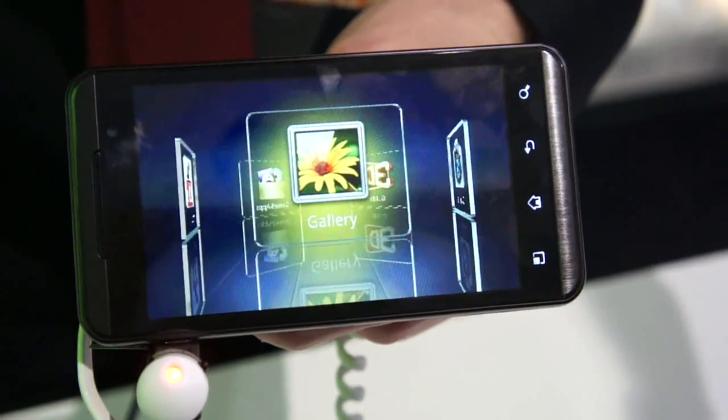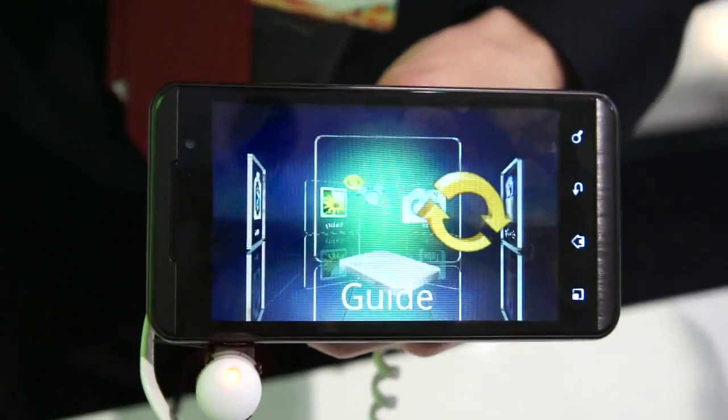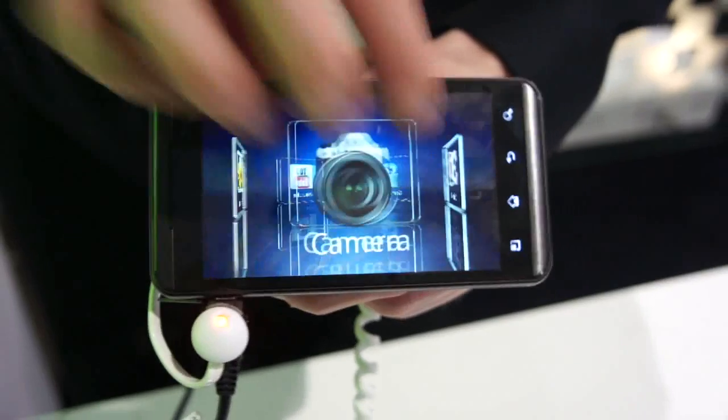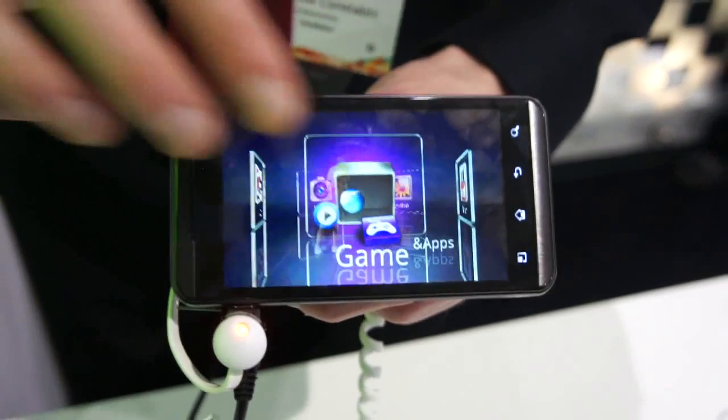Here's what the 3D menu looks like. Unfortunately on camera you won't be able to see it, but the cameraman can. Scrolling through, you have your camera, your gallery, YouTube, and your games applications.